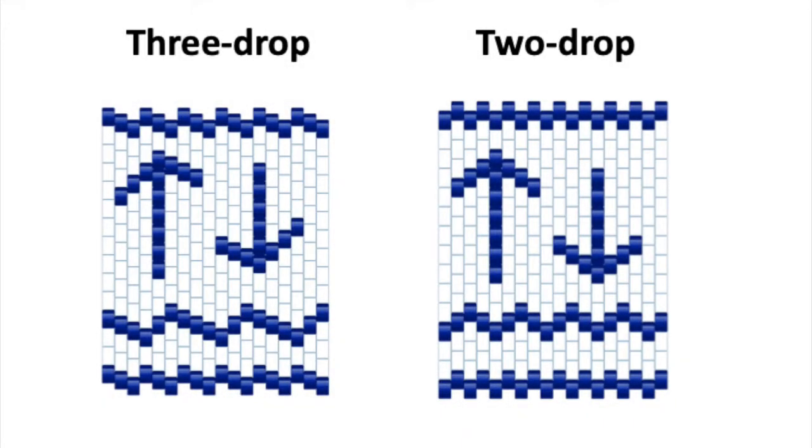Here are two different styles of this stitch. Notice the difference in how the beads stack. With the three drop, they count down one, two, three before meeting the next set of three beads. With the two drop, it's a one, two, one, two count going up, down, up, down.